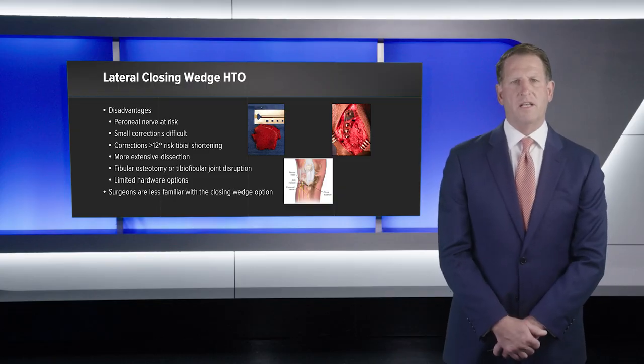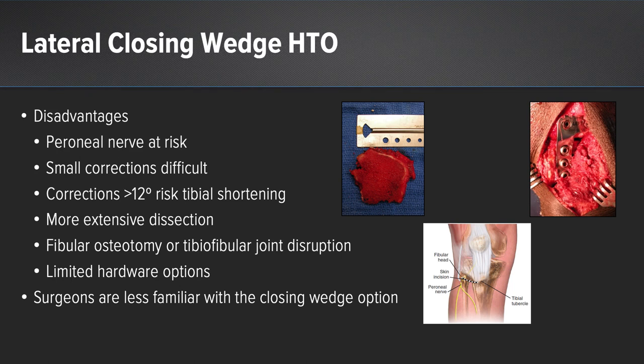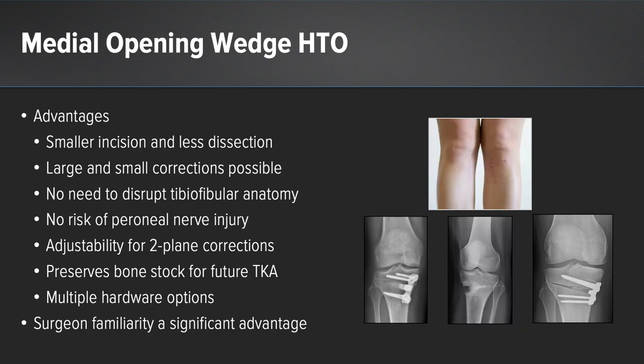Disadvantages of the lateral closing wedge include peroneal nerve risk, difficulty with small and large corrections greater than 12 degrees, tibial shortening, more extensive dissection, fibular osteotomy necessity, limited hardware options, and surgeon unfamiliarity given the popularity of opening wedge techniques. Advantages of the medial opening wedge include a smaller incision, less dissection, ability to perform both large and small corrections, no need to disrupt tibial-fibular anatomy, no risk to the common peroneal nerve, the ability to adjust the osteotomy in two planes, preserved bone stock for future total knee arthroplasty, multiple hardware options, and surgeon familiarity.